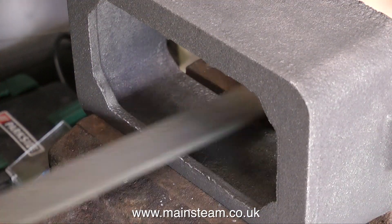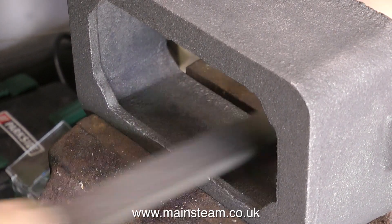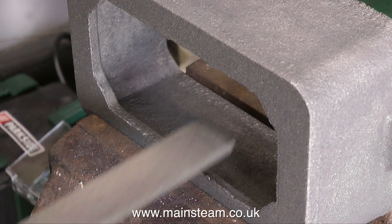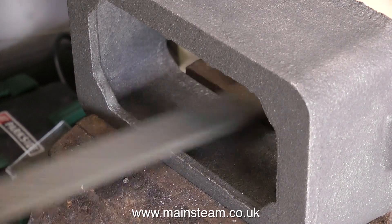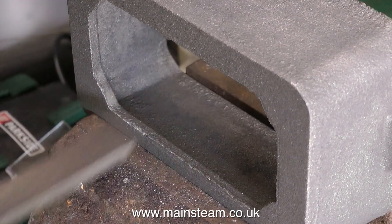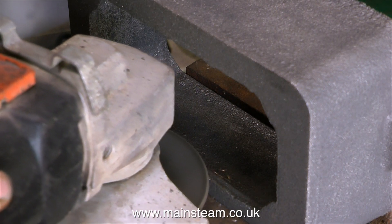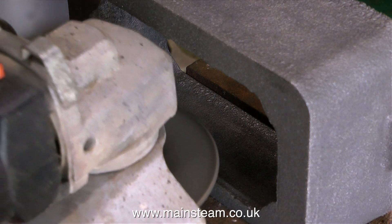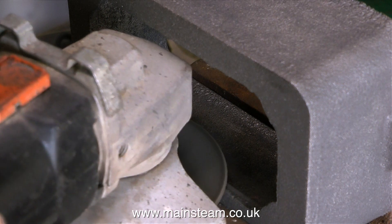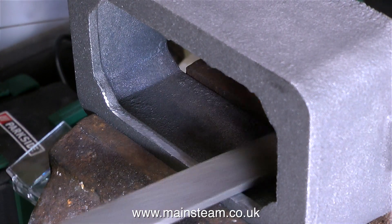Here we are with the box bed clamped securely in the vise - it's time to clean off all the flashings. This is really hard going; these flashings are actually chilled. If a casting is chilled it's diamond hard, really really hard, and all that's happening is the file is just skating off the top of these high points. I'm thinking maybe I should just leave this part as it is since it's inside the box bed and no one's ever going to see it - but that is not the point. I like to do a good job and do it properly, so it's time for some ultra violence: I'm getting the angle grinder on the job.